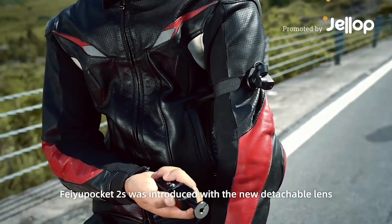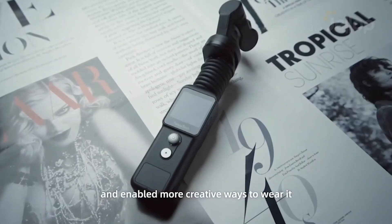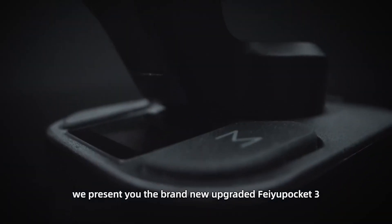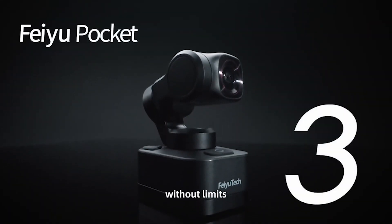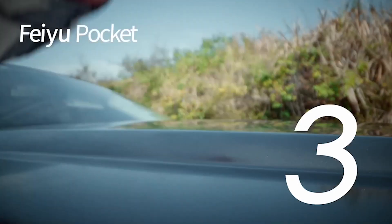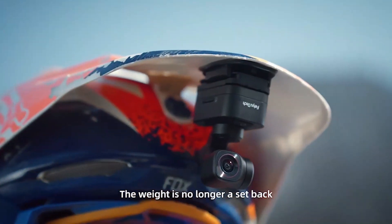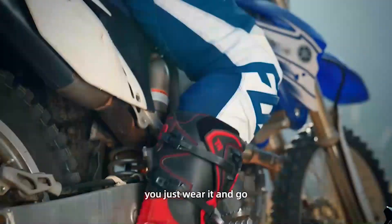Feiyu Pocket 2S was introduced with the new detachable lens and enabled more creative ways to wear it. Today, we present you the brand new upgraded Feiyu Pocket 3, without limits. The new design can be attached or mounted in new ways you can imagine. The weight is no longer a setback — just wear it and go.